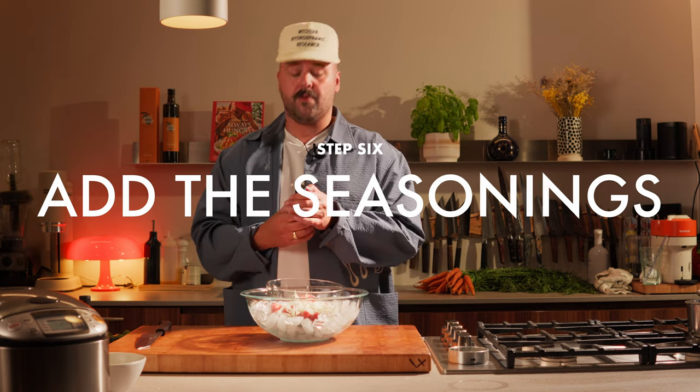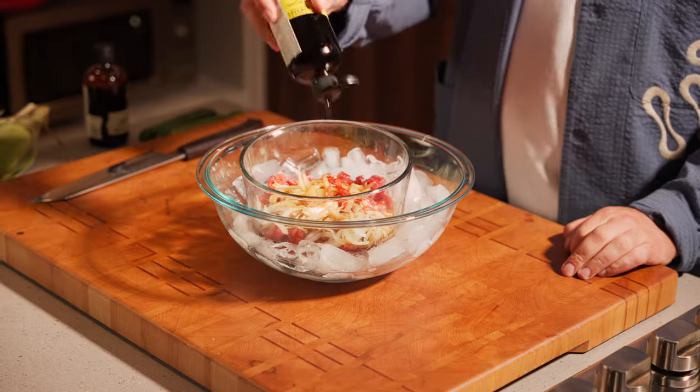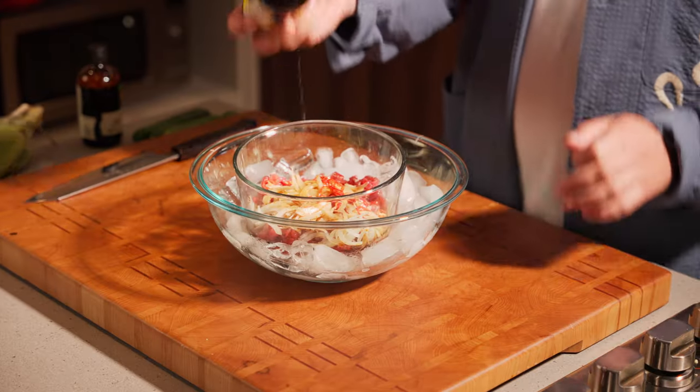Next up, soy sauce — we're gonna eyeball this. Next, some toasted sesame oil. Not too much, that's strong stuff, guys. Some salt and pepper. Now we're gonna mix it up.